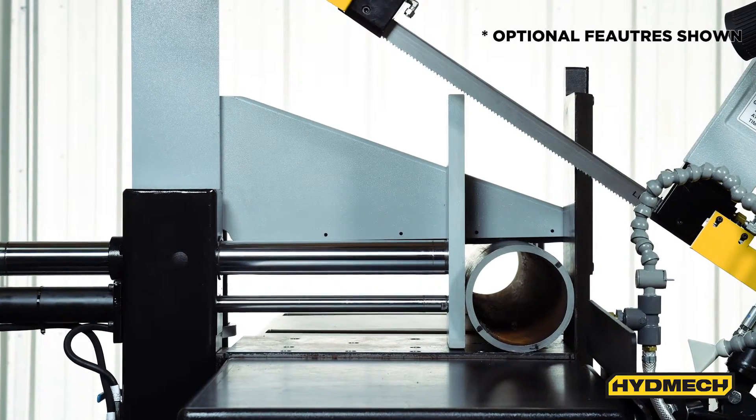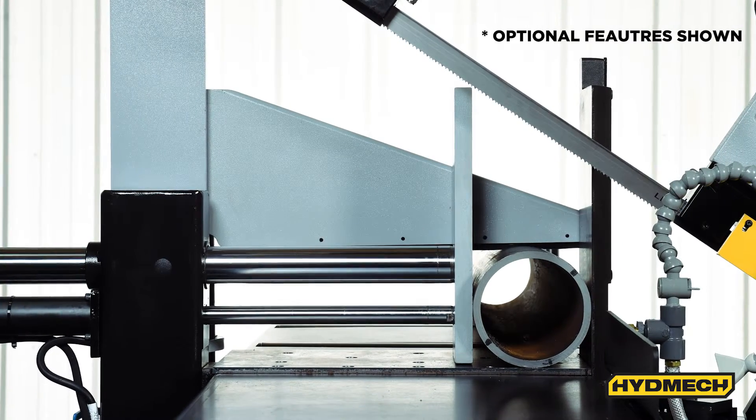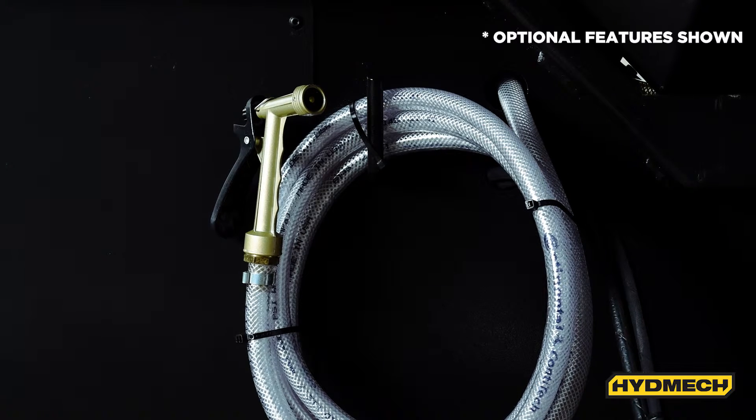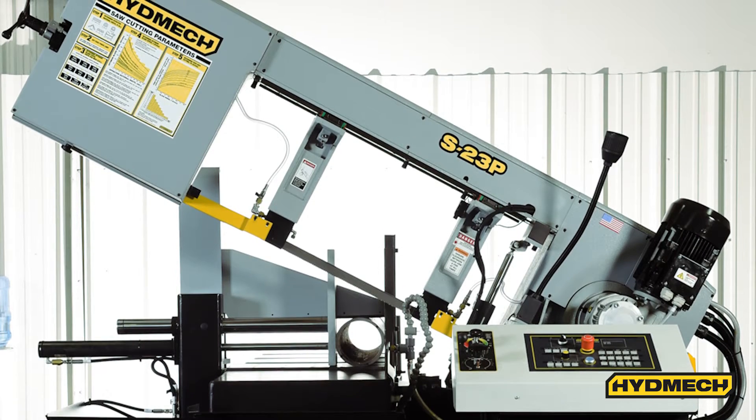An optional hydraulic overhead bundling clamp keeps material aligned for accurate bundle cutting. The optional mist lubrication system provides an alternative to flood coolant when cutting structural materials and tubing, equating to less mess and a cleaner environment.